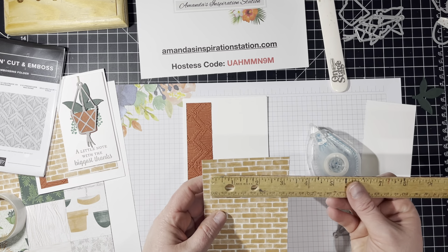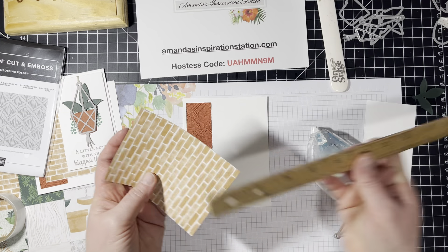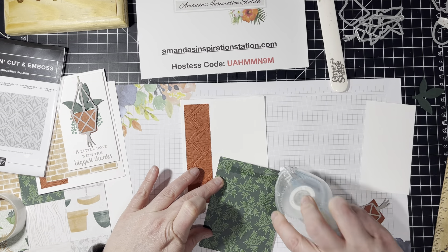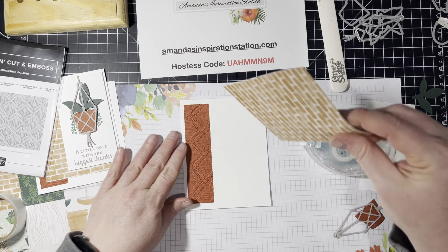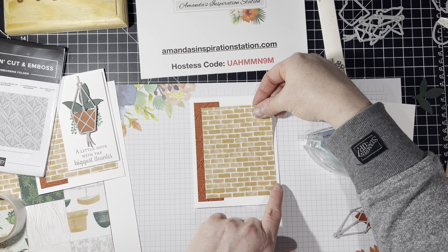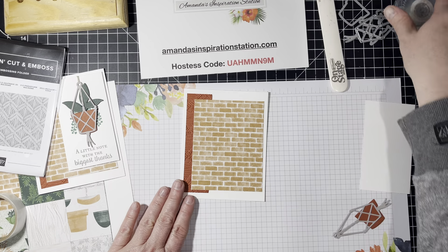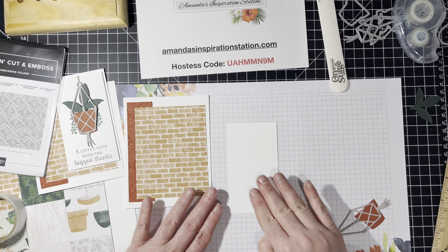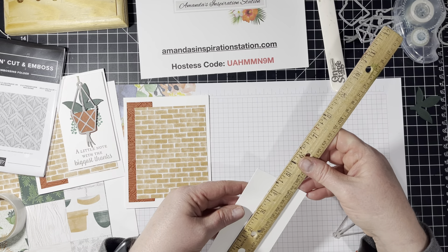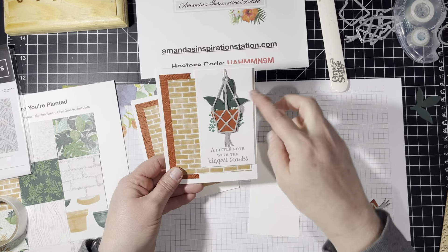Then we have this piece, which is the Designer Series paper that measures at 3.5 by 4.5. We're just going to put that flat on, just like we put the last piece on flat, overlapping it a little bit and still leaving some white on the side. Now we have a piece of white cardstock that measures at 2.5 by 4.5, and this is what we're going to use to stamp.